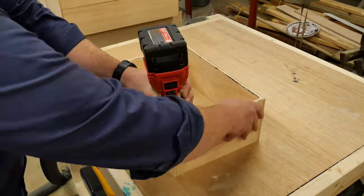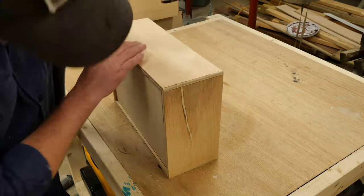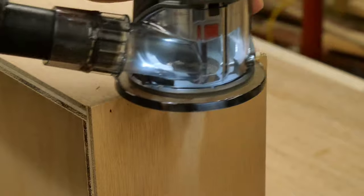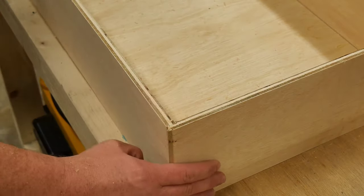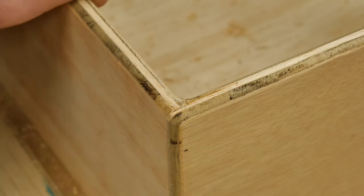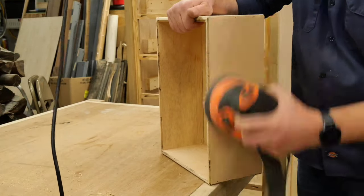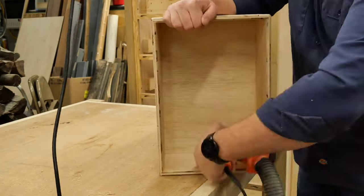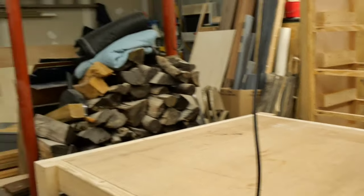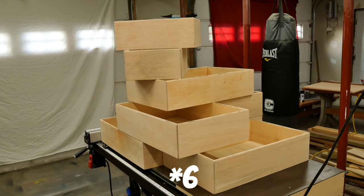Once the drawers were all assembled, I popped the quarter-inch roundover bit into the router and rounded over all the top edges and the outside corners. This is to help mitigate the potential for any splinters, while also making it look a little nicer and more finished. Next up, I got out the orbital sander to get everything nice and smooth. And here's the stack of finished drawer boxes, consisting of two smaller ones for the top, and five larger ones for the main body of the chest.